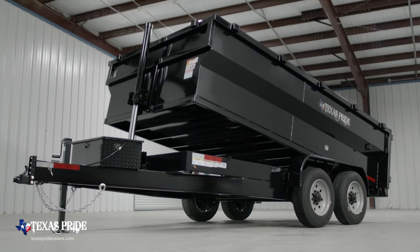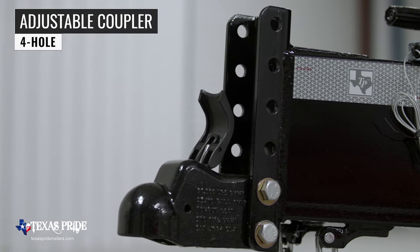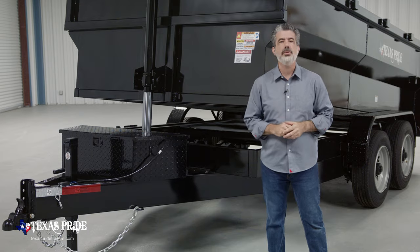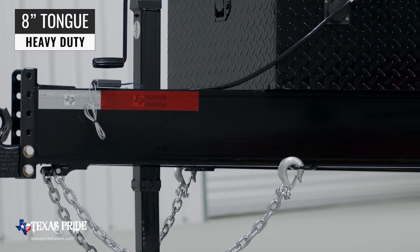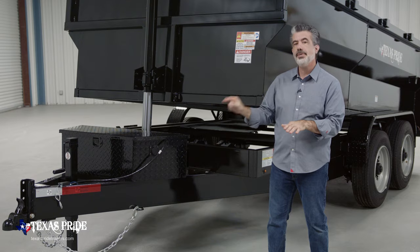Now we're going to start up front and work our way to the back. Up front we have a forged 4 hole adjustable coupler that allows you to adjust the height of your trailer to ensure that your trailer rides level going down the road. Behind the coupler is a heavy 8 inch channel tongue. Most people in the industry use a lighter 6 inch channel, but we believe that 8 inch provides more strength and stability.